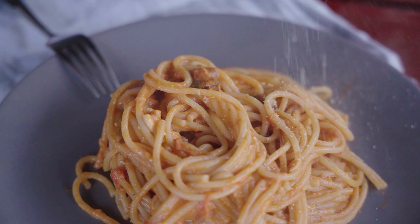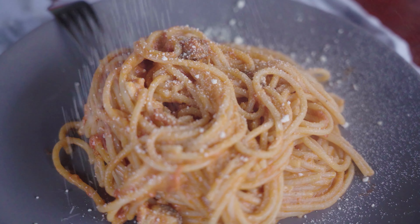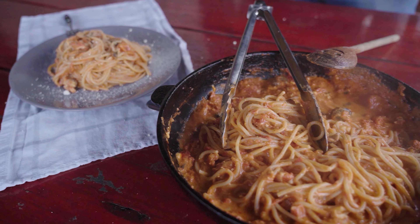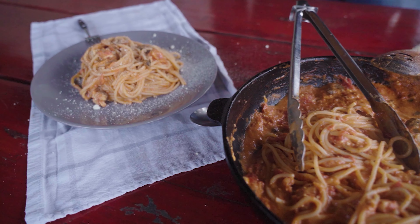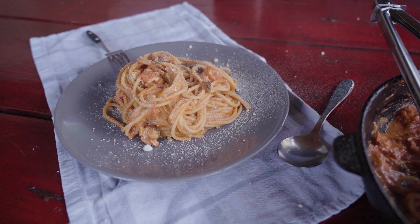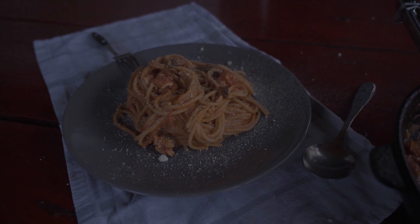As a last step, we sprinkle it with some parmigiano reggiano. And voila! This is the end result. Try it out and let us know what you think. Also, don't forget to subscribe, like, and leave us a comment below. Thank you for watching, and see you on the next one!